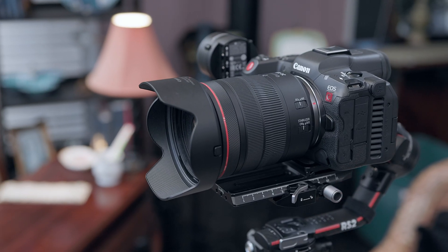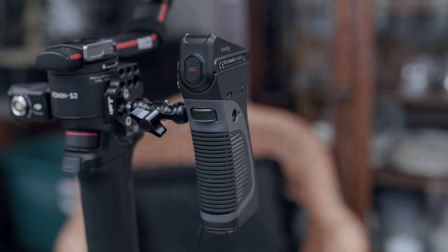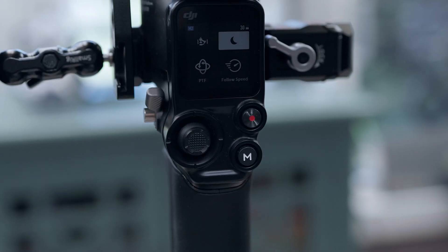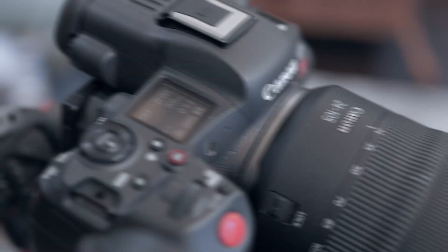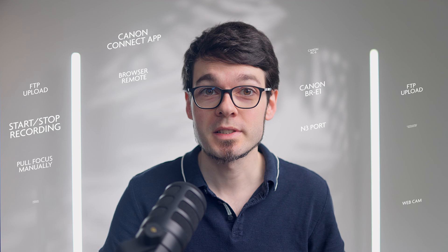The i5c is an amazing camera, but it's also a tricky camera when it comes to connecting it to gimbals or remote control units, phones and computers in order to start and stop recording, change recording settings, transfer video files or use it for live streaming. In this video I will explain what works and what doesn't, and which workarounds exist.